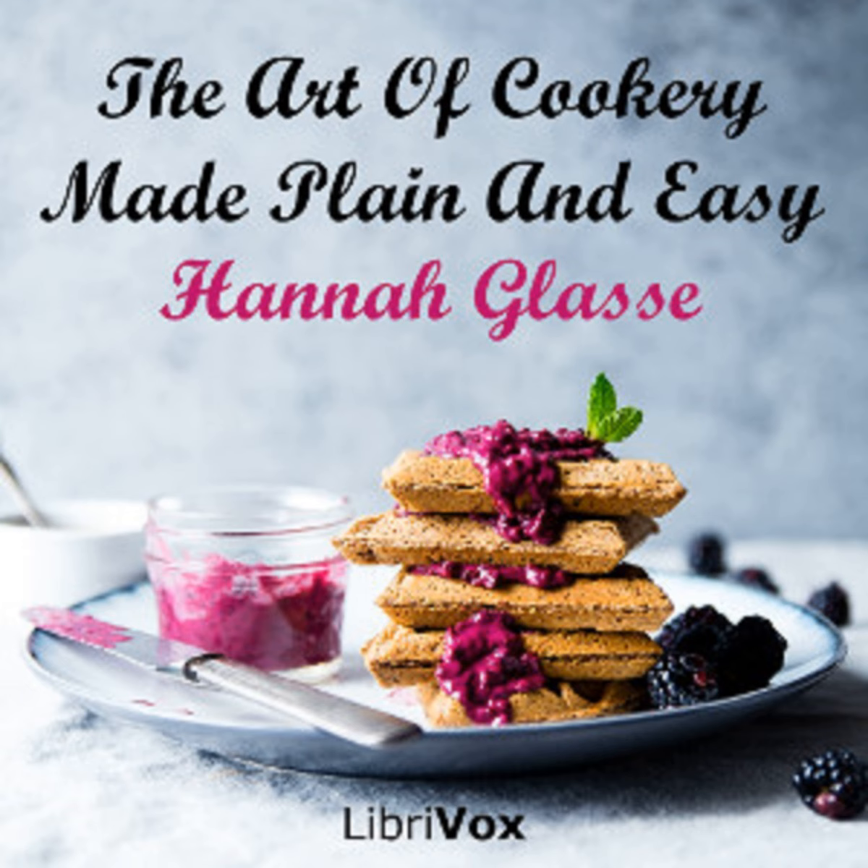To make lemon honeycomb. Take the juice of one lemon, and sweeten it with fine sugar to your palate. Then take a pint of cream and the white of an egg, and put in some sugar, and beat it up. And as the froth rises, take it off, and put it on the juice of the lemon, till you have taken all the cream off upon the lemon. Make it the day before you want it, in a dish that is proper.